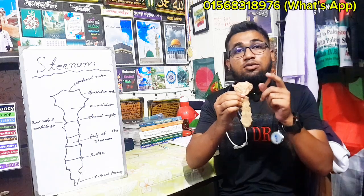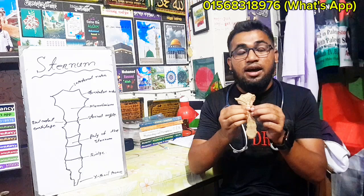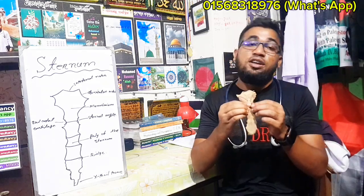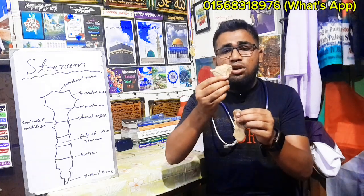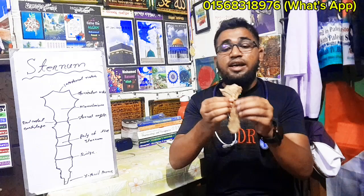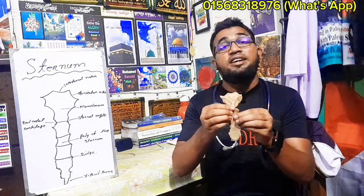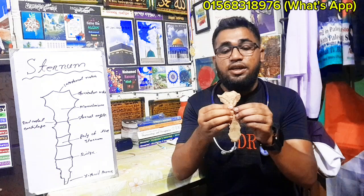The most important thing is bone marrow collection. Bone marrow collection is called bone marrow diagnosis — it is used for diagnosing lymphoma and other bone marrow conditions. The sternal angle is also important.